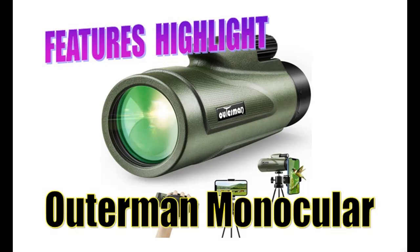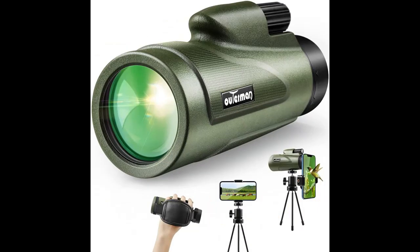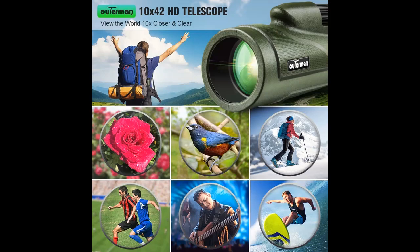Introducing features of the Outerman 10x42 HD Monocular Telescope with Smartphone Holder. You can find it here — shop from a wide selection of devices in different configurations for your needs, filter by specification, type, brand, and more. Highlight features and overview summary are included below.